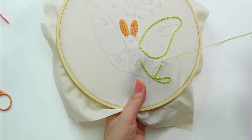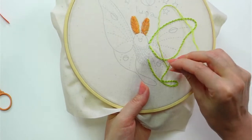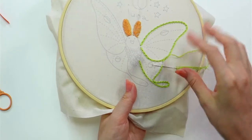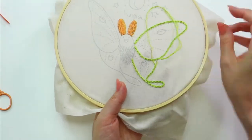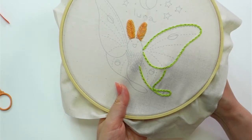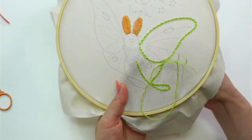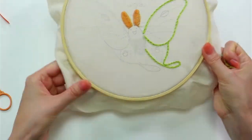We have the pattern available as a digital PDF pattern, as a fabric-only pattern, and as a full kit with all supplies. The PDF pattern is the most inexpensive at eight dollars. The full kit with the hoop, floss, needle, and pre-printed fabric is twenty-eight dollars, and you get a discount with the embroidery of the month subscription. The Luna moth is our embroidery of the month this month, and we're stitching it up this week.